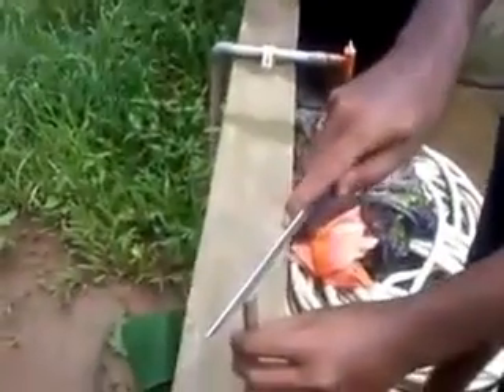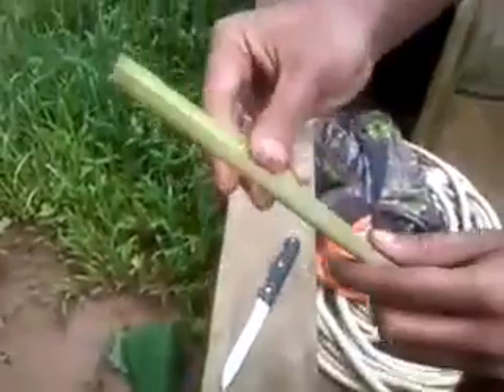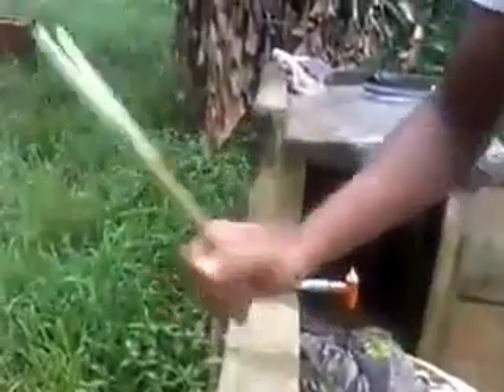Cut down the coal like this — a middle cut, right down the middle. Cut only halfway through the coal, then put the knife down towards the earth and just bend the coal. Your taka taka is now prepared.